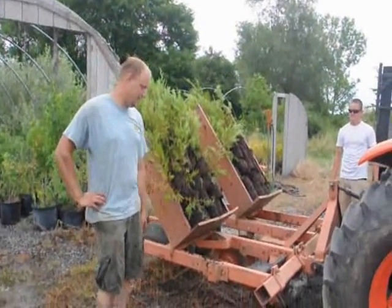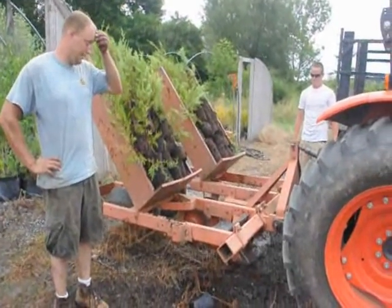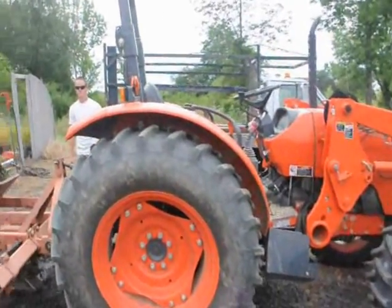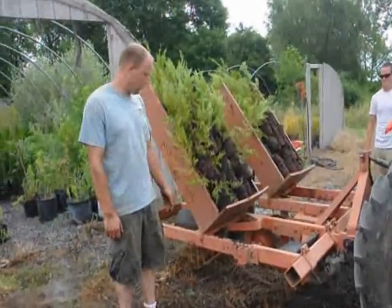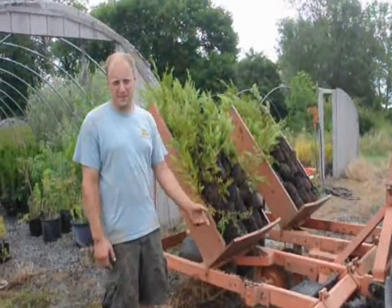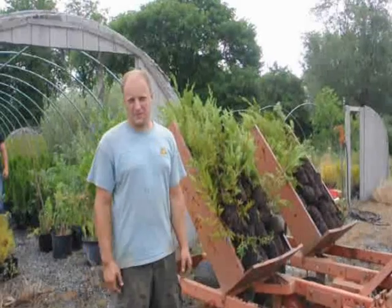My name is Mike from Highland Hill Farm. Right here beside me is our tree planter — it's a gravity-fed planter pulled behind a tractor. We have some Leyland cypresses which we're going to plant out in a one-quart container. We've got a field to plant them in, and it should take us about 45 minutes to plant 150 of them. That's what we're going to do this morning.